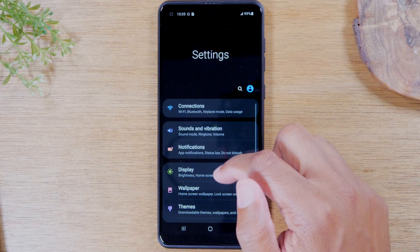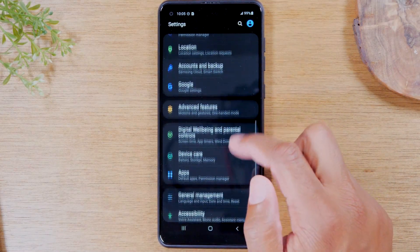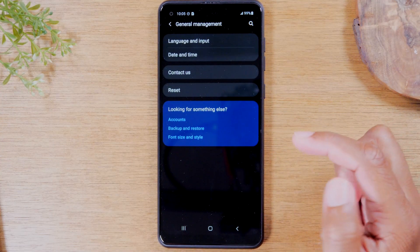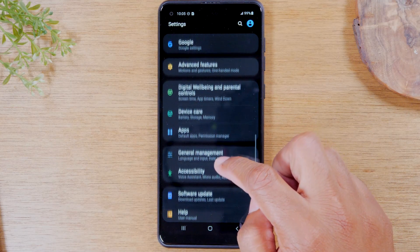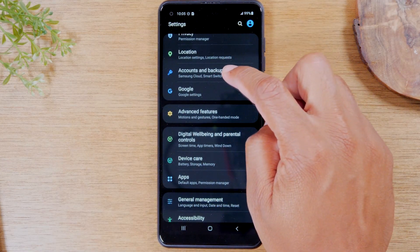And from there, we're going to swipe up and go to the general management section. First, you want to go to the accounts section — accounts and backup.